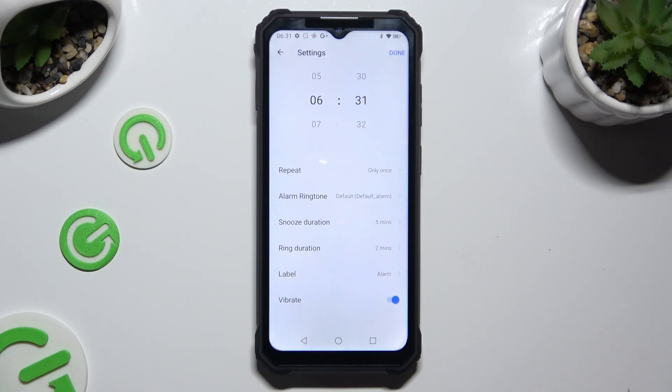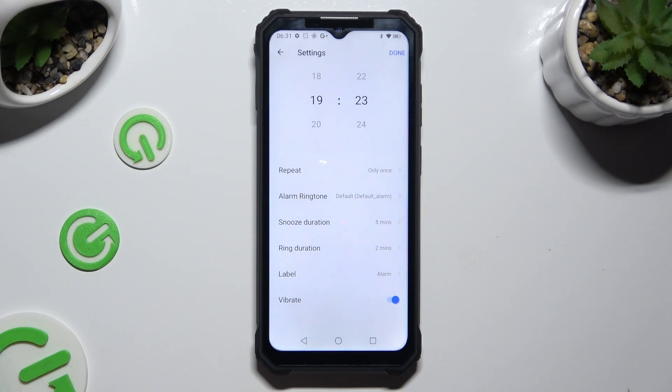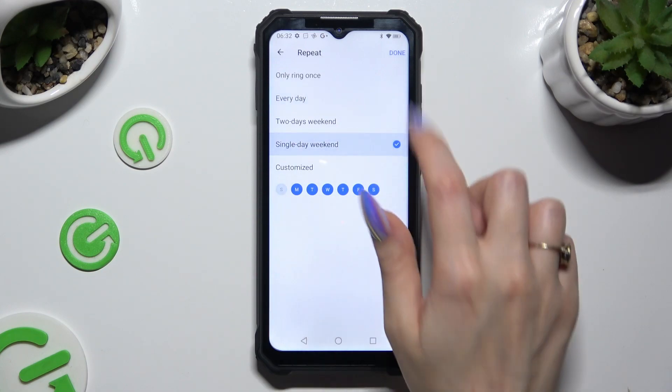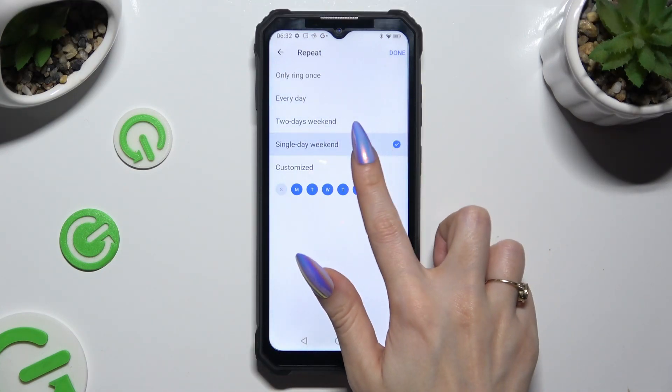First of all, set up the hour at the top, then click on repeat and pick one of those options: ring only once, every day, two-day weekend, single day weekend, or customized.